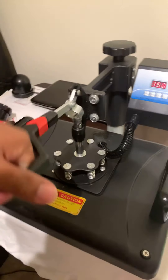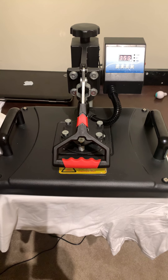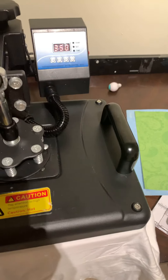Even this one is not sticking. Let's give it another 10 seconds. Let's see what's going on — 10 seconds, alright, that's 15 seconds. Yep, it's not sticking. Let's see this one. Nope, not yet. Alright, 10 seconds.